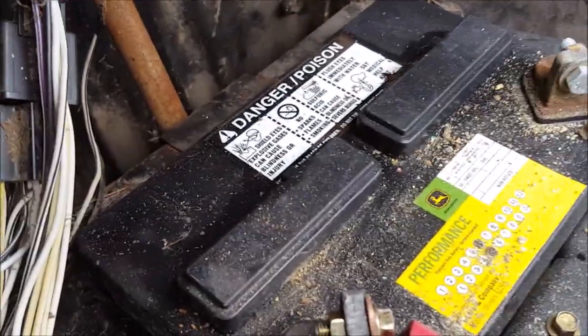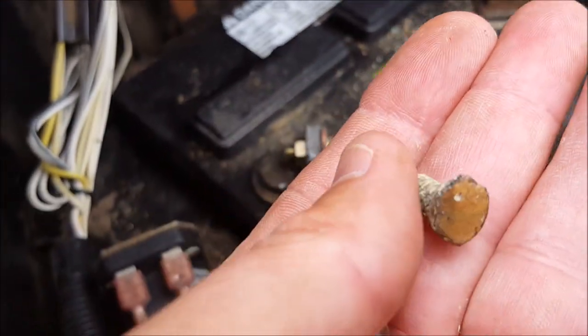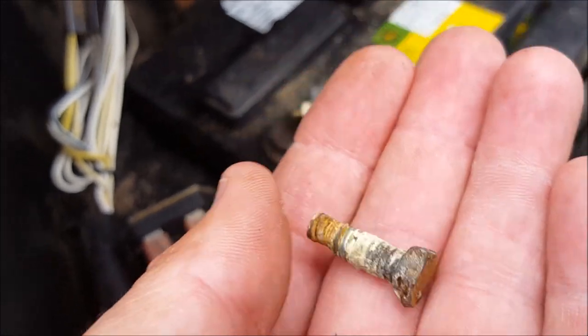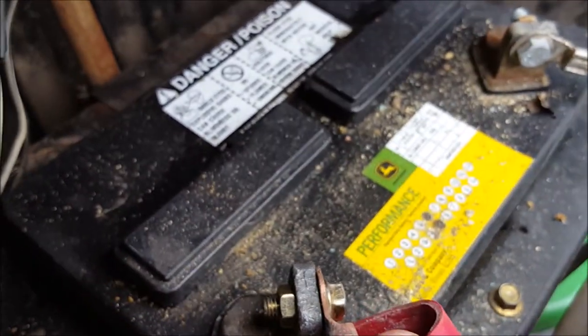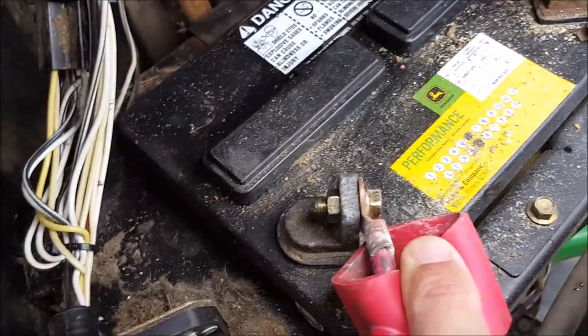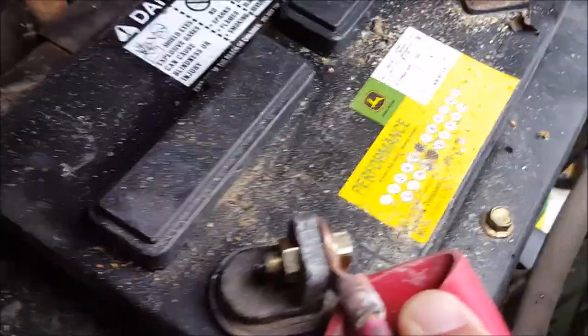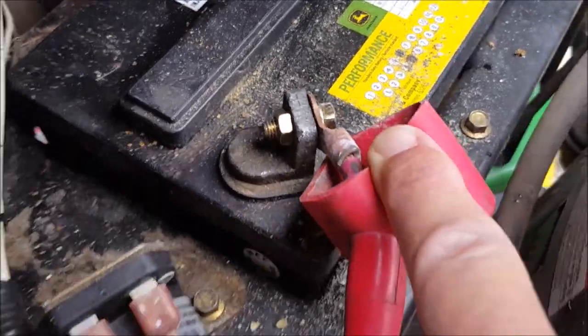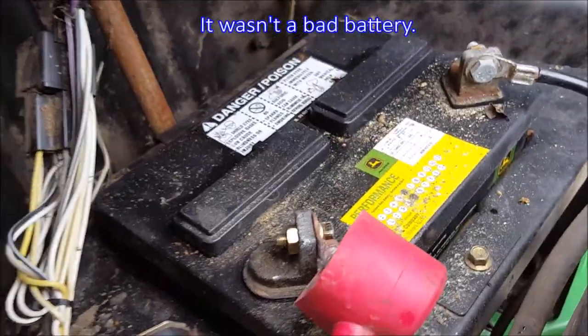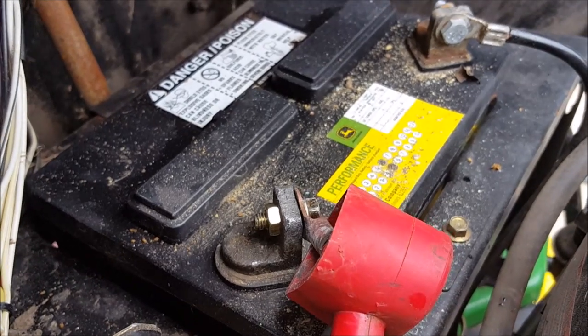I got everything cleaned up, but I also noticed the condition of the terminal connection screw. What I took off looks like it's been arc welded. So I searched through my 40-drawer spare parts bin in the garage for about 10 minutes, found an appropriate bolt and nut, tightened it on, and the thing started right up.